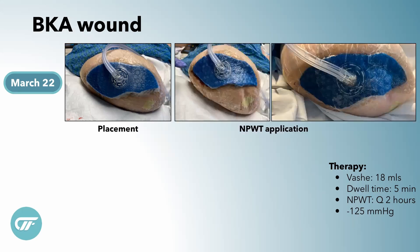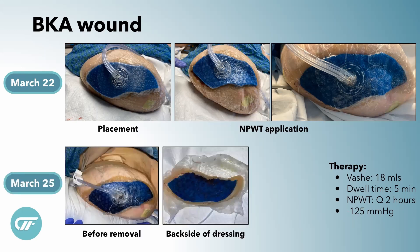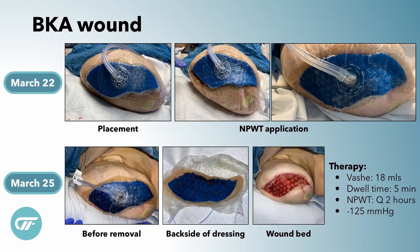Once we deploy it, it kind of goes down a little bit, but it has a pretty strong tension to this foam. You don't need a ton of fluid — we only put 18 mils in for this dressing. This is what it looked like before we took it down. I always like to check the back of the dressings to see how things look, if there are any leak points. And look at how beautiful his wound looked — pretty cool.